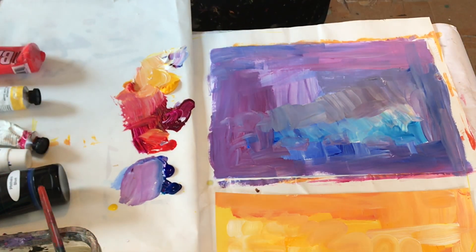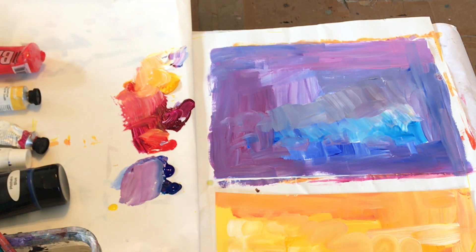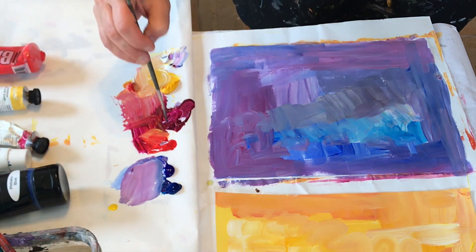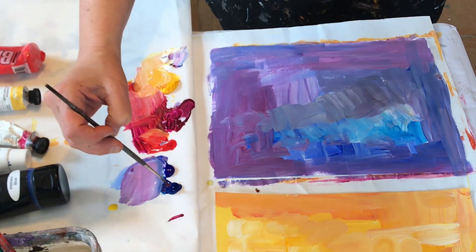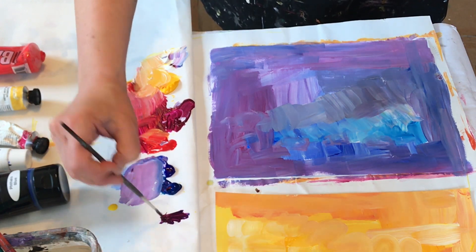You could use this as a fun opportunity to make some patterns. I'm going to take my red and blue — since when you mix them together you get a really dark purple.